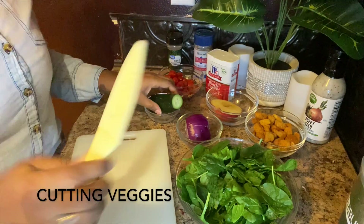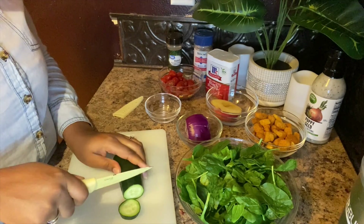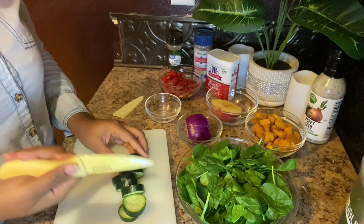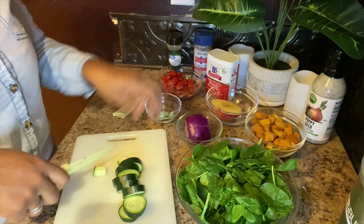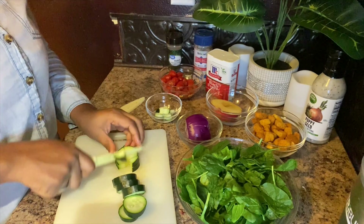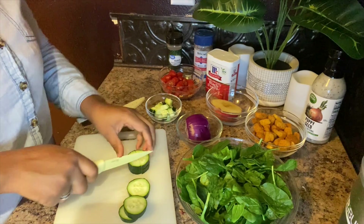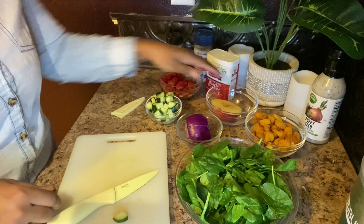Let's go ahead and cut up our cucumbers. It's really up to you on the amount you want to use. I like mine in fourths, so that's what I'm going to do and use the leftover for something else. I leave my skin on mine, but to each his own — you do not have to do it like I do. Maybe you like different veggies, but if you want this greatness in your life, you'll do it my way.